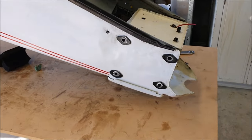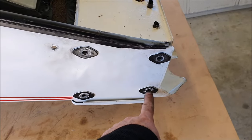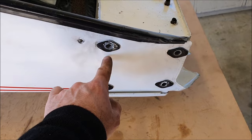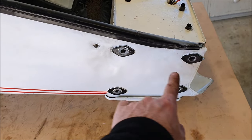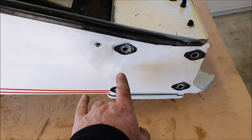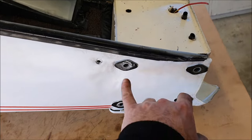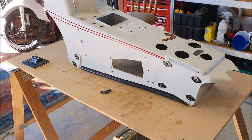It's worth pointing out that these mounting bolts for the front end are different sizes - the two at the front are bigger. So there are two different sizes, and even though the bolts I've got are the wrong ones, one of the reasons they're different sizes is because they are supposed to be.